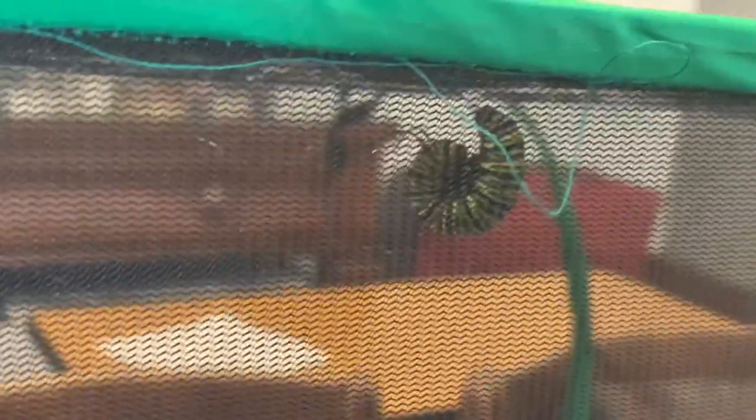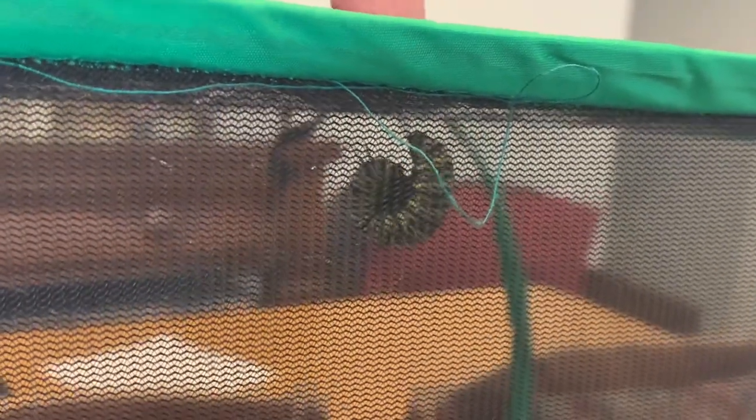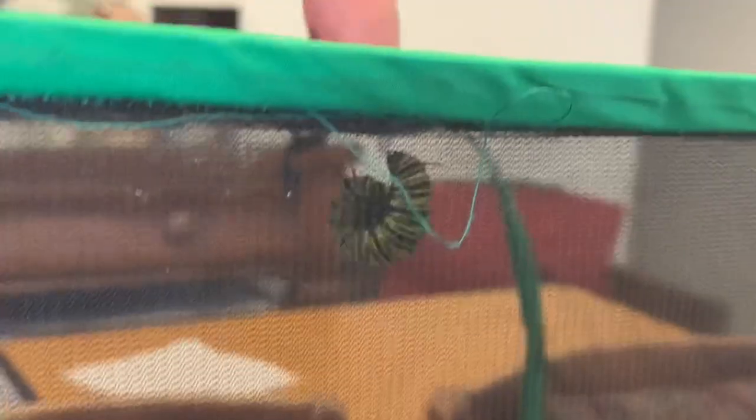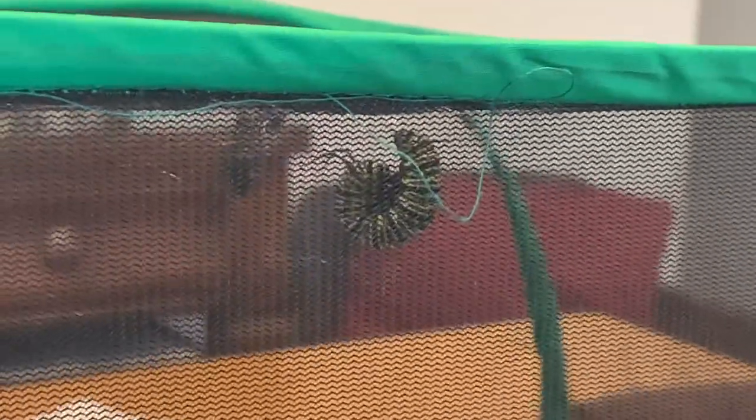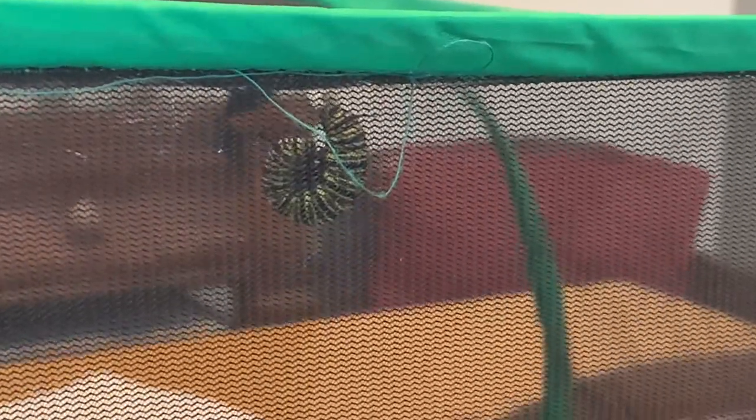They form a J and they have a little silk thread that attaches them to the roof, so you can see they're firmly attached. So they do that for a day or two, then they turn into the chrysalis — there's a couple chrysalises that you can see.